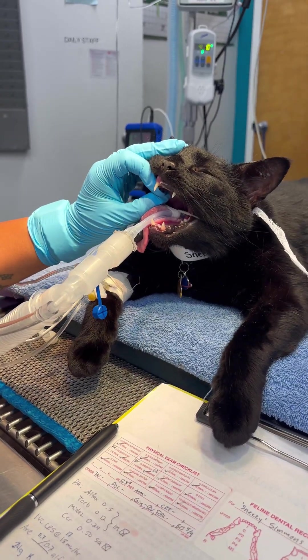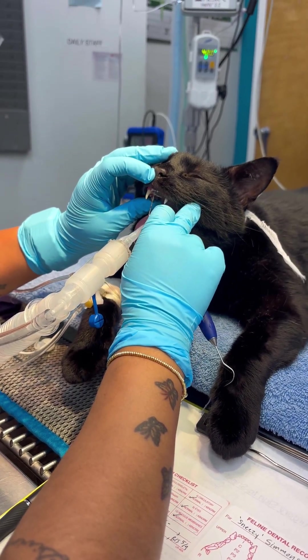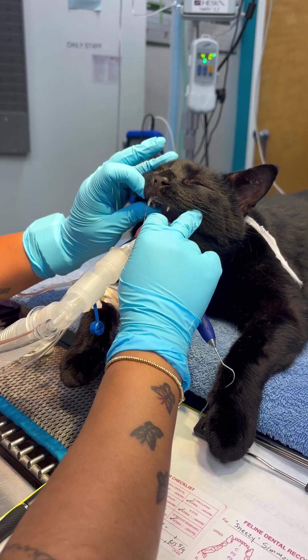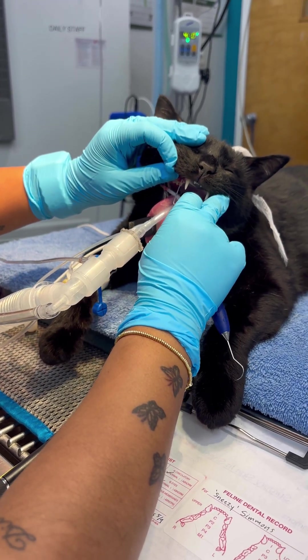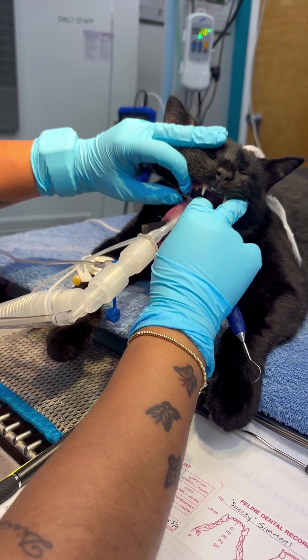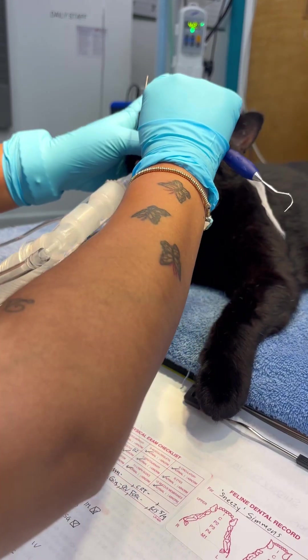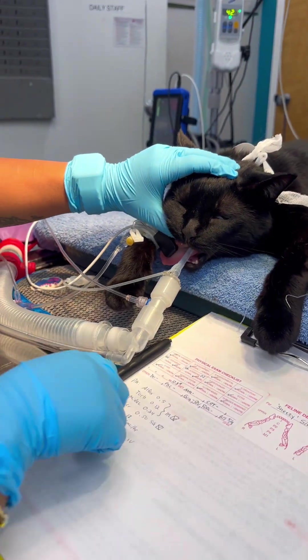You can use your probe to help you. 101, 102, 103, 104, 105, 106. Yep, 6 is the first one. 6, 7, 8, and 9. That's all those top teeth.